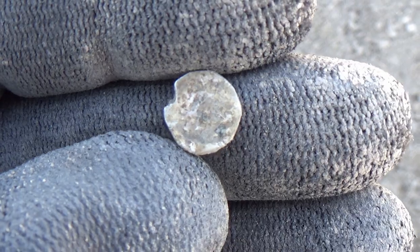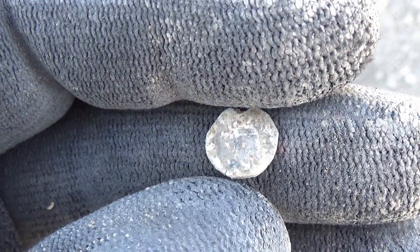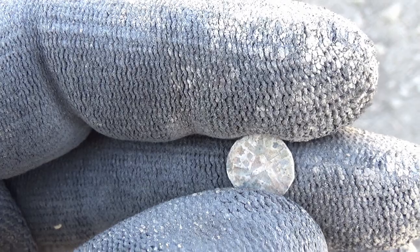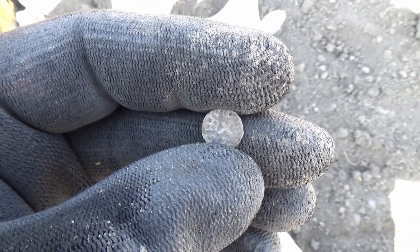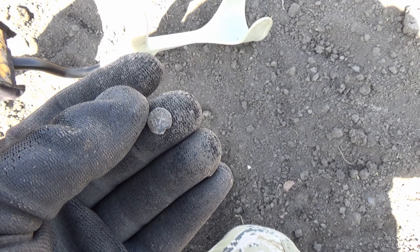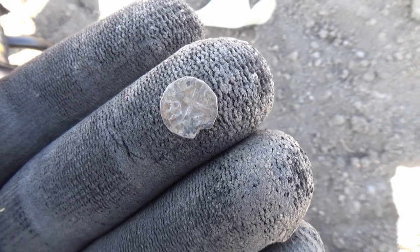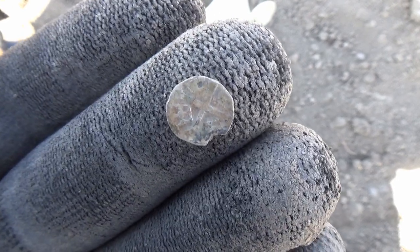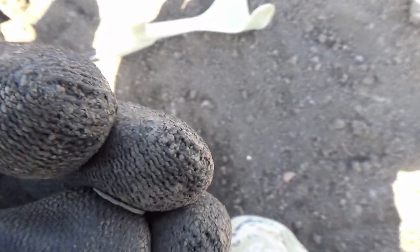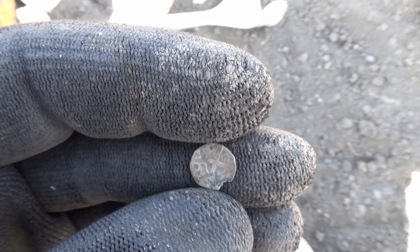On the back, right now it's not visible, but we have the coat of arms of King Sigismund of Hungary. When I clean it I will post photos. It's a tiny, tiny coin — my fingers look really, really large holding it — but the condition is looking great. I'll probably just clean it in regular water, nothing too special, but we will see.